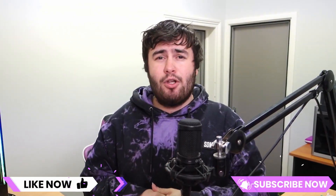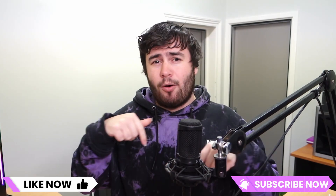Thanks for watching guys. If you enjoyed the video, don't forget to like and subscribe. Let me know your thoughts on what this product could be in the comments down below. Hope you've all had a great day and as always, happy printing.